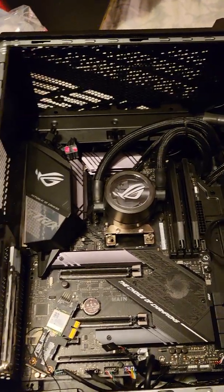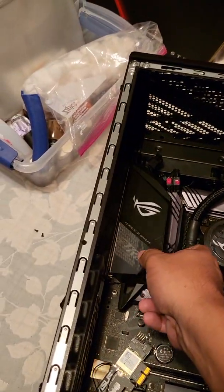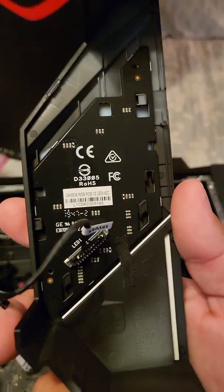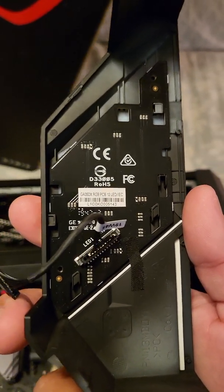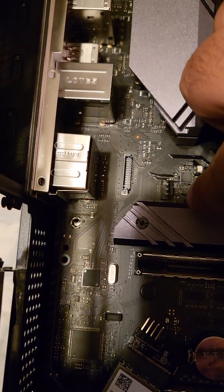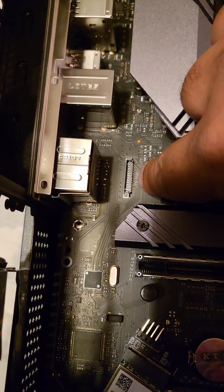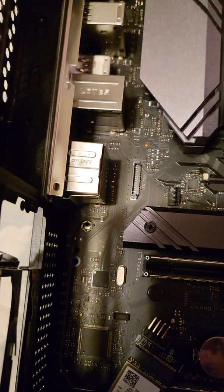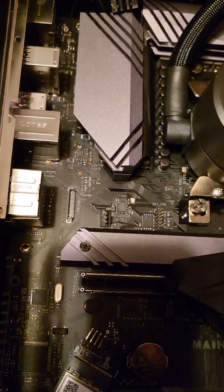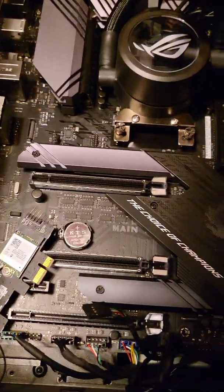I came across other people having issues with this motherboard, and they all said to remove the IO cover and disconnect the little LED pin harness. I'm going to show it to you right now — there's the LED pin connection with the little harness. That's where the IO cover gets plugged in. I'm about to reseat it because everywhere online that's what people end up doing to get this thing working again. This is the ASUS ROG 570F gaming motherboard.